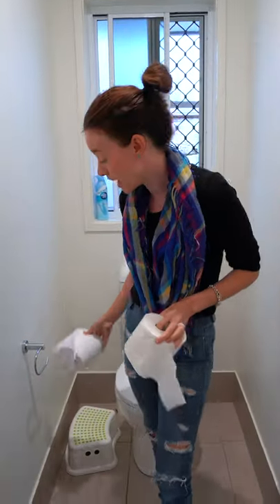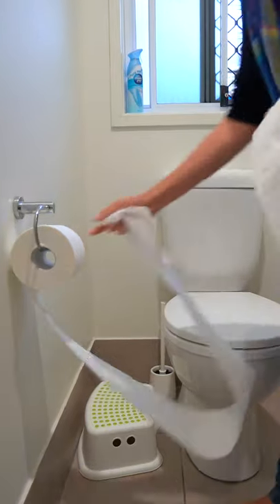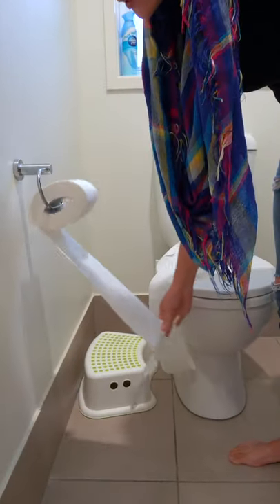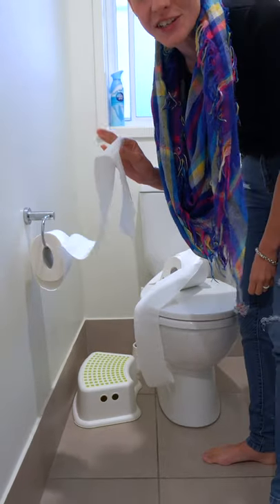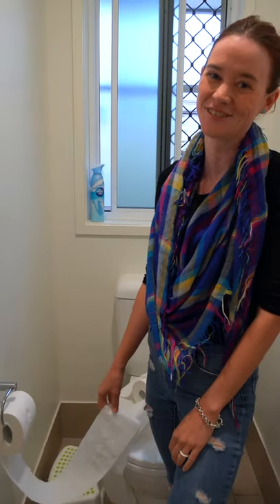This will allow your kids, especially if you have little ones at home, instead of having a free flow it will stop after every pull, and your kids will definitely use less toilet paper, which means you'll have to try and track some down less often.